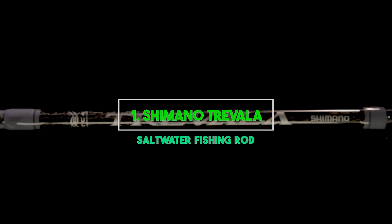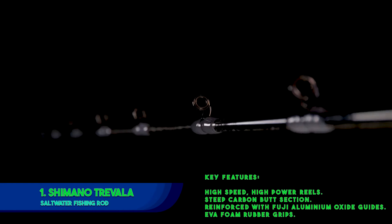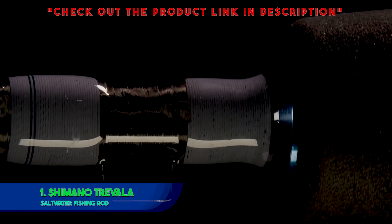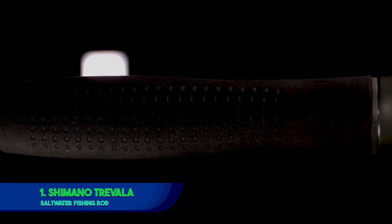1. Shimano Trivala Saltwater Fishing Rod. Key features: high-speed, high-power reels; steep carbon butt section; reinforced with Fuji Aluminium Oxide Guides; EVA Foam Rubber Grips. The Shimano Trivala Spinning Rod comes your way as an elegant creation that properly balances design with function.